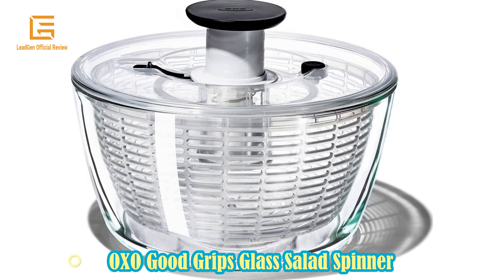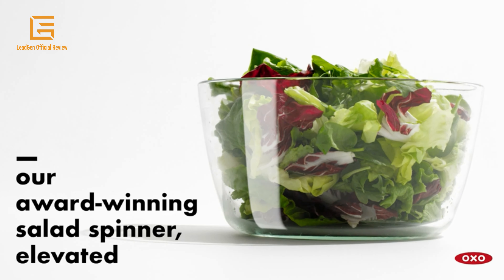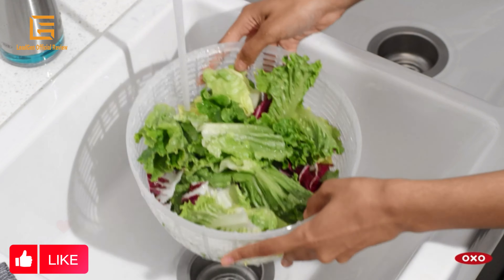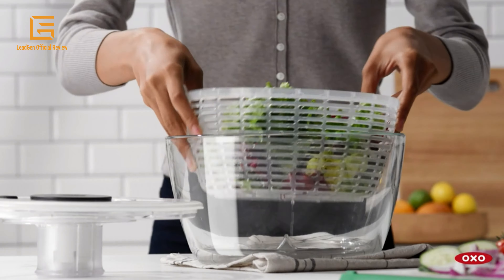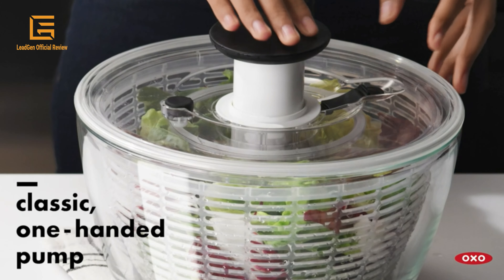Number 1: OXO Good Grips Glass Salad Spinner. Large 6.22 quart, one-handed pump design, patented brake stops quickly, and elegant yet durable glass serving bowl. Dimensions: 12.28 x 12.05 x 7.32 inches. Made of durable borosilicate glass and moves seamlessly to the table.